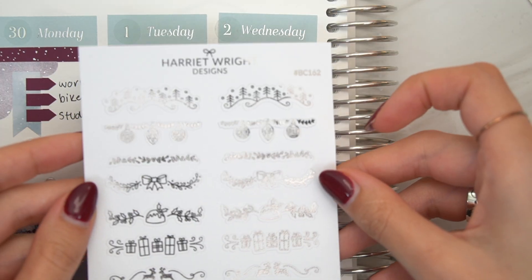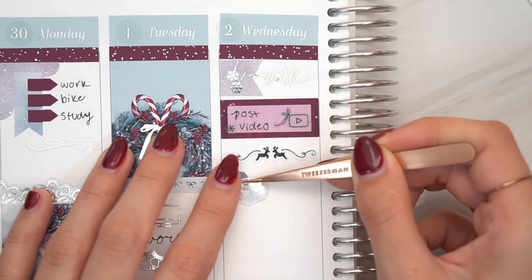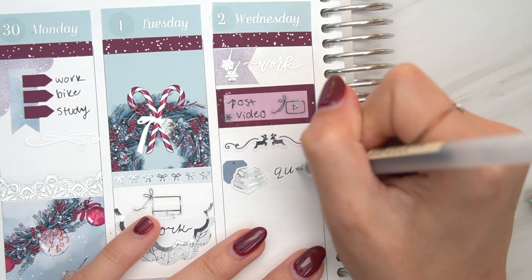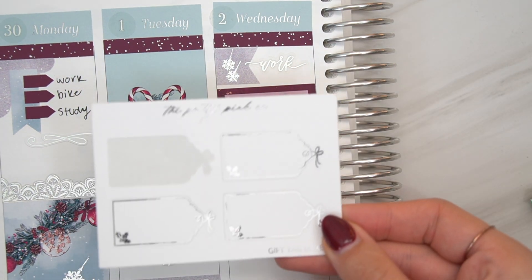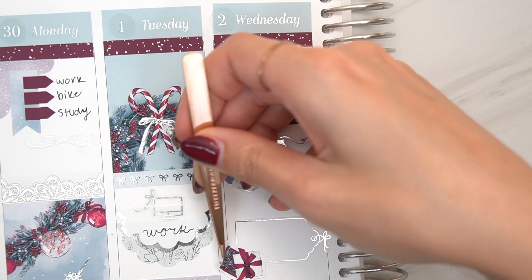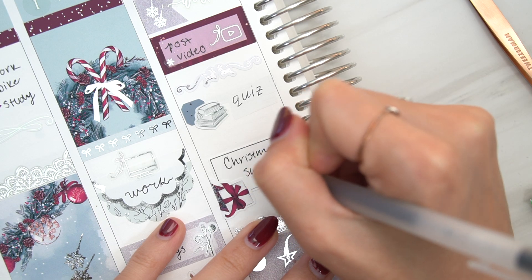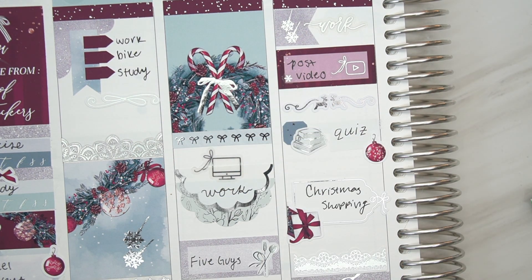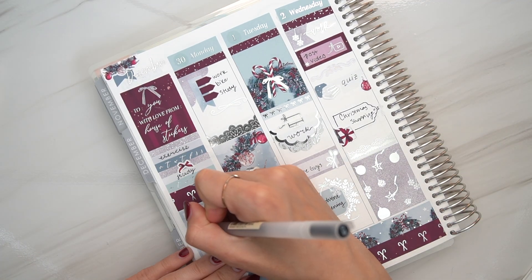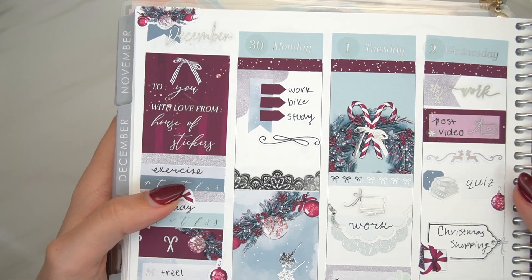Moving on to Wednesday, I used a Letters to Apollo work script. And then I posted a YouTube video on this day, which I used a Pretty Pink Co YouTube icon for that. And then I'm using a super cute divider from Harriet Wright Designs. This is the kind of holiday stuff that I'm talking about that I'm waiting to come in the mail — waiting to do these plan with me's. It's worth waiting for. I'm really happy the way that I marked this Christmas shopping too. I used a Pretty Pink Co gift tag and some deco from the kit. It was just perfect — Christmas shopping and then a little present. How cute is that?